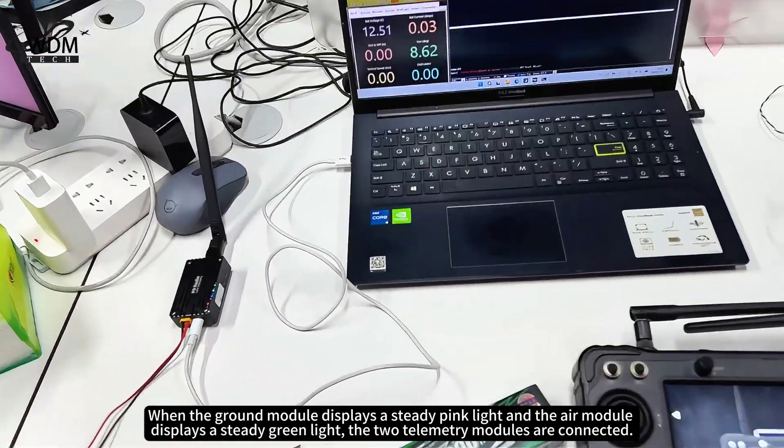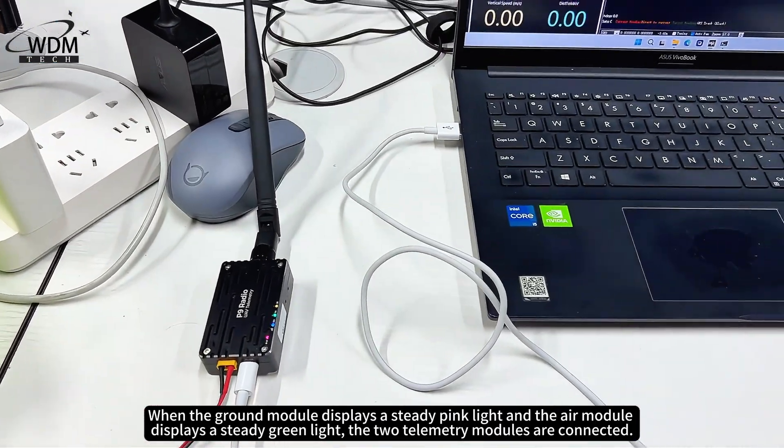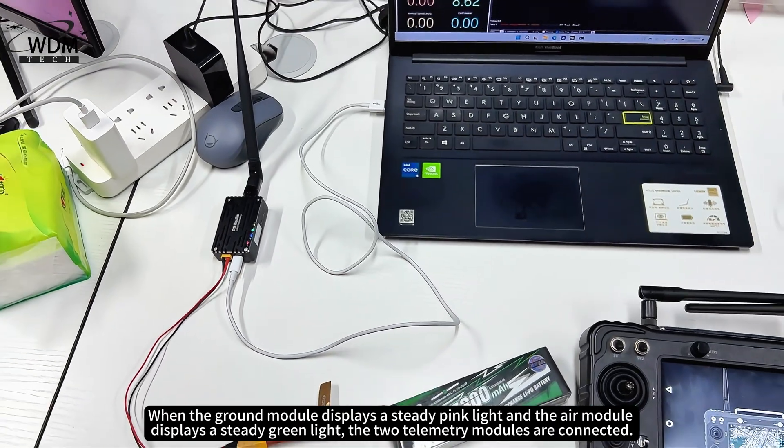When the ground module displays a steady pink light and the air module displays a steady green light, the two telemetry modules are connected.